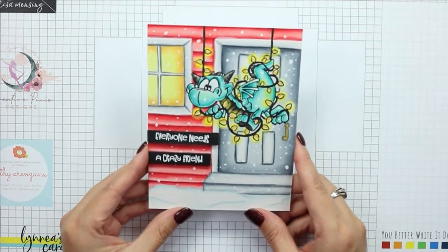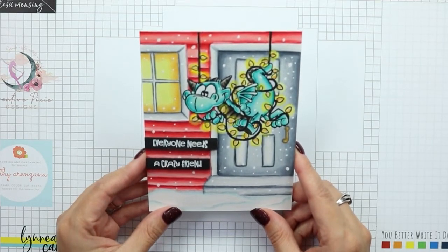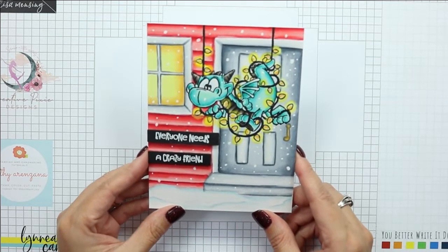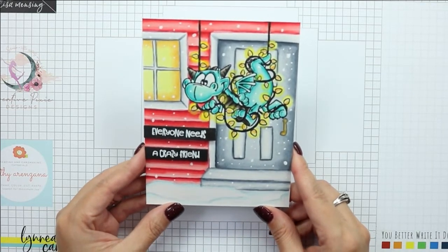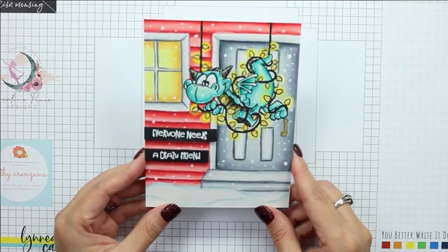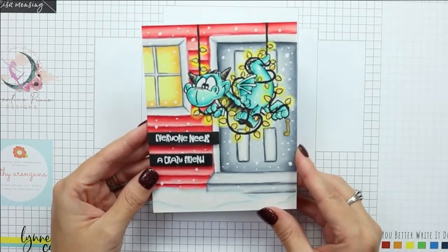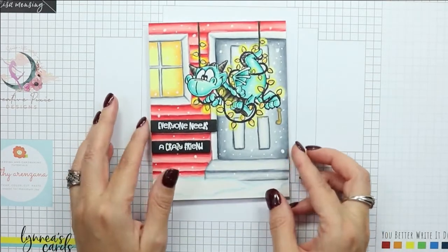I do have one card to share with you featuring this little dragon with Christmas lights. It is a one-layer scene card that I hand drew the background for. I then used my Copic markers to color everything in and brought in just a little bit of a yellow Prismacolor pencil to really highlight those lights.